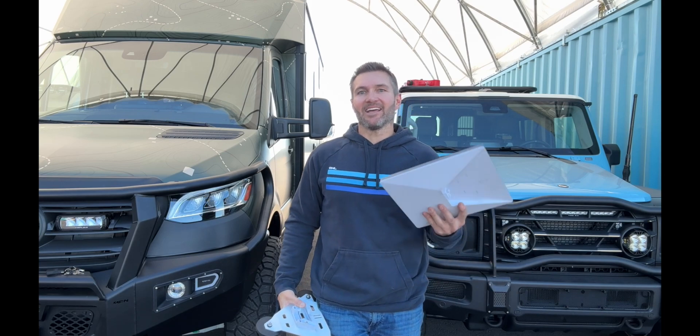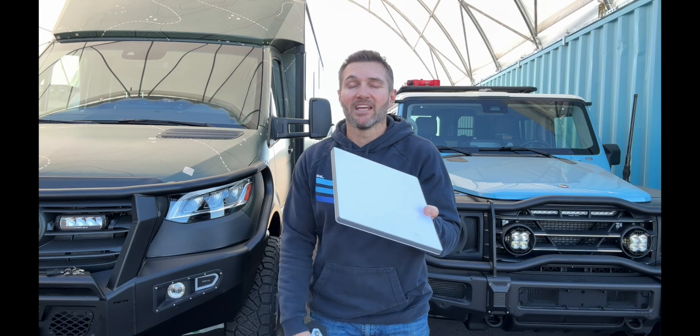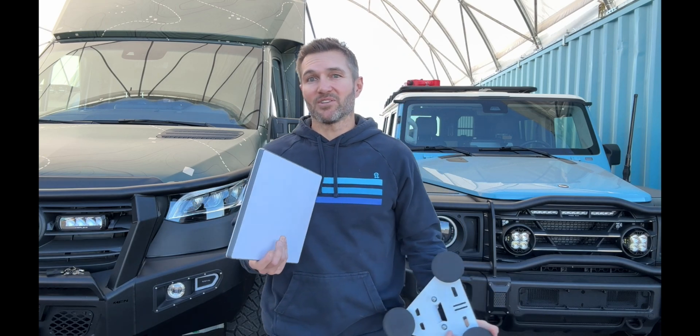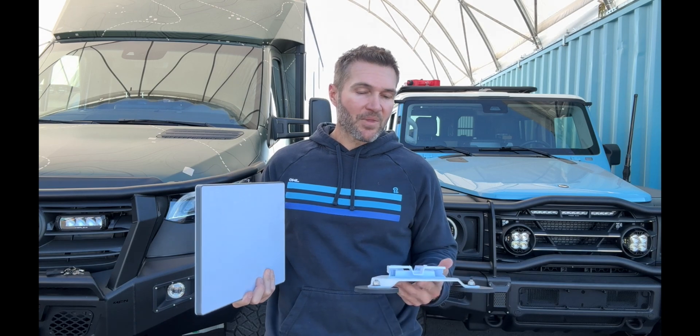Hey everybody, John with OWL. If you're on the road, you probably know what this is — this is a Starlink, specifically the Starlink Mini, which I'm pretty thrilled about because it's roughly the size of a sheet of paper. I've had an in-motion high-performance dish which is about this much bigger, and realistically I don't notice a difference. For everything I need on the road — even streaming 4K Netflix in the middle of nowhere — it works great. It even works while driving, unlike some other dishes that say you're moving too fast.